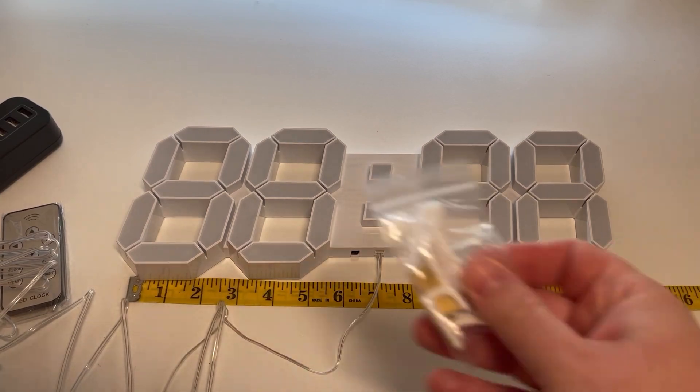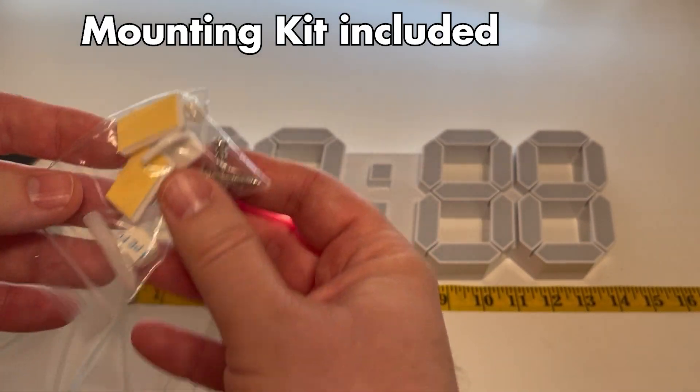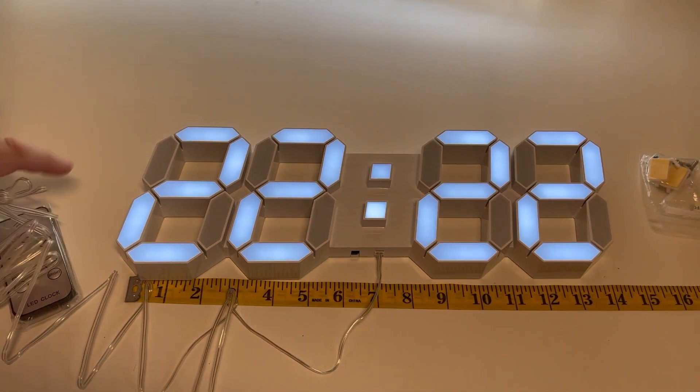Basically, you do have a remote so you can set this up. The remote includes the clock, temperature, the brightness, and you can also do an alarm with a snooze if needed.